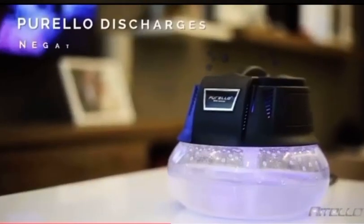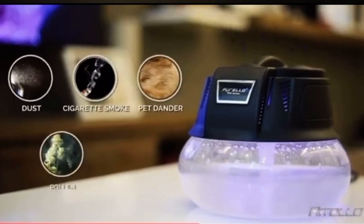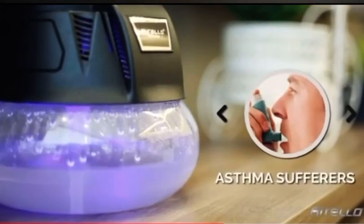How? The Purello discharges negative ions that have health benefits. They help eliminate dust, cigarette smoke, pet dander, pollen, and bacteria. It's a great device for allergy and asthma sufferers.